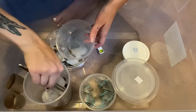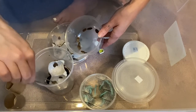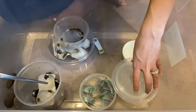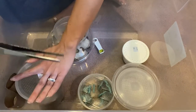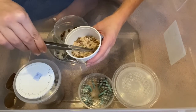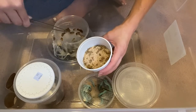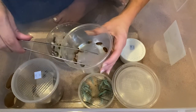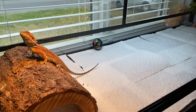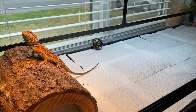One, two... thirteen. We're gonna do 13 dubia roaches and then I think I'm gonna do two Nutri Grubs — I'll try these guys. Let's grab that guy and this guy. Stop attacking my tongs! All right, let's do this. Rexy had to poop on his log, so I cleaned that up real quick, and now it is time to eat.